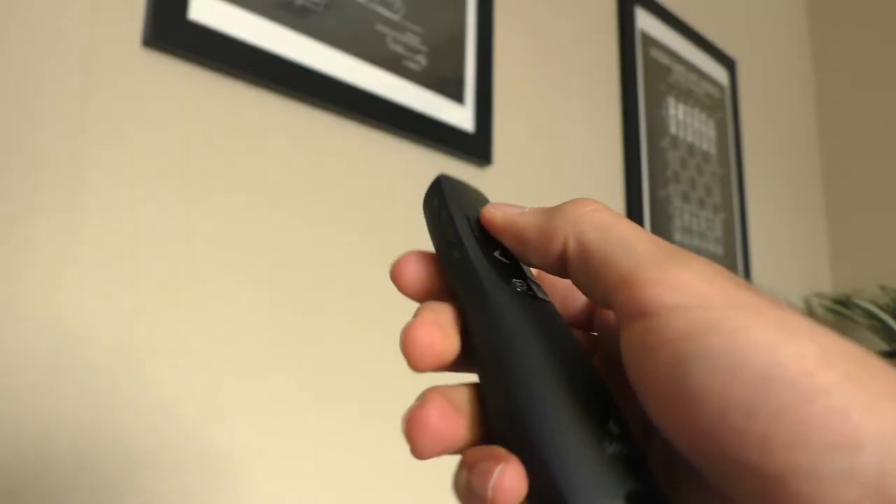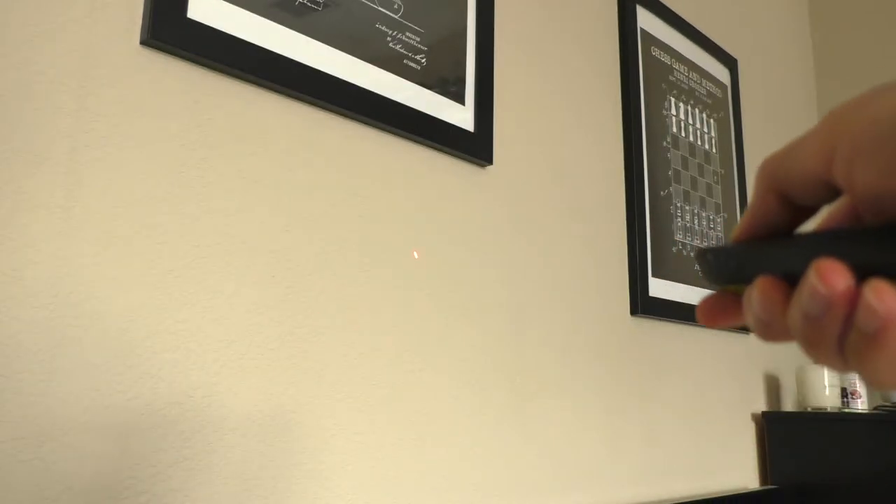At the top of the presenter, there's a laser pointer button — useful for pointing at things on your keynote or PowerPoint presentation. It also has a start slideshow and a black screen button. I don't really use the black screen button, but the start presentation button is nice to have so you can easily start the presentation when you get on stage.